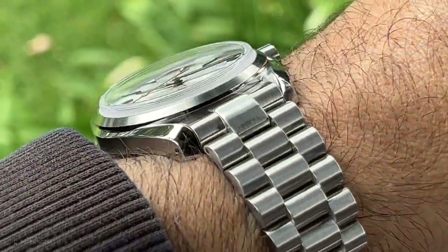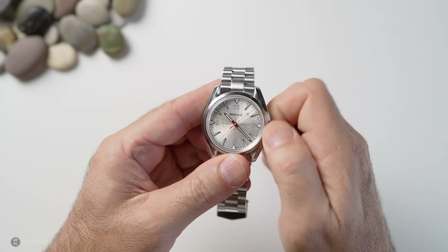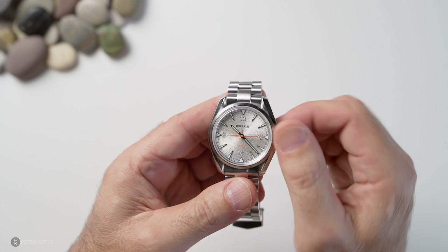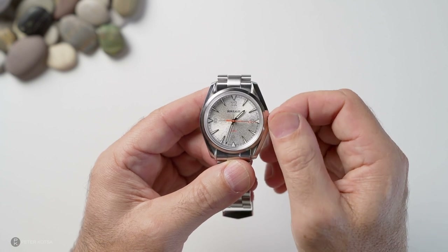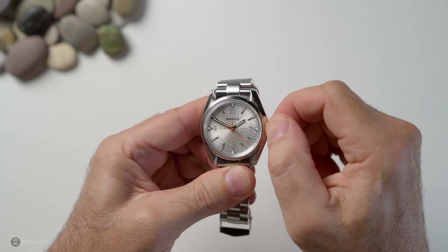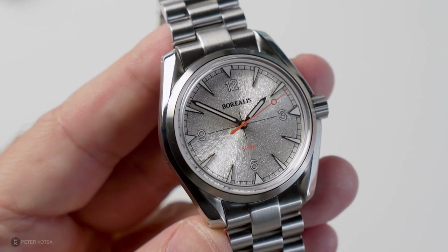The movement in this watch is a Miyota 9015 automatic, and I think that contributes to the remarkably thin profile, which is really cool. The crown action has been fantastic — the screw-down experience is really good at 6.3mm, the knurling is great, click it out once and it hacks. You can adjust the time and lock it in. The winding experience is quite good for a Miyota — it's not rough. And the screw-down gives you 200 meters of water resistance.